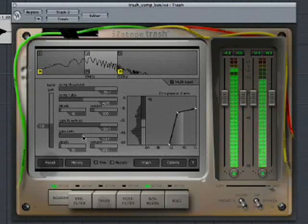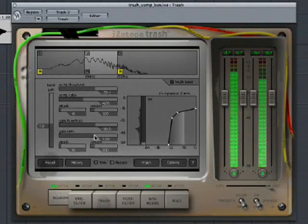By slightly compressing and gating the midrange, we can set up the effect so we can mix the three bands later.